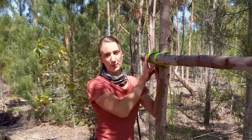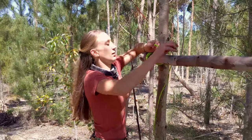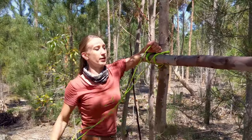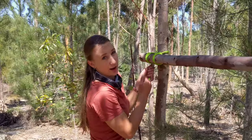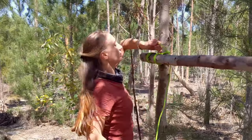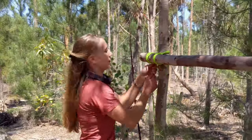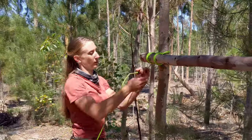Now that I've got three wraps on either side, I'm going to do some wraps around the lug. Just make sure that there is no chance of this lug slipping down on the tree, and I can really crank down on it here.